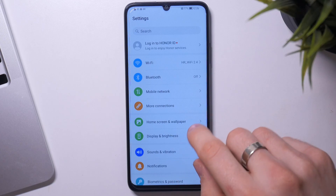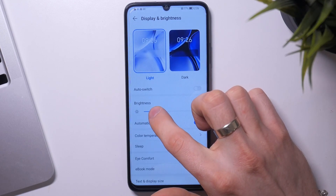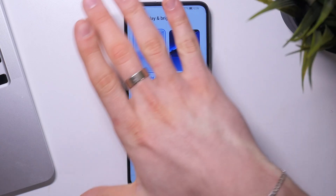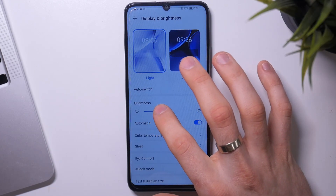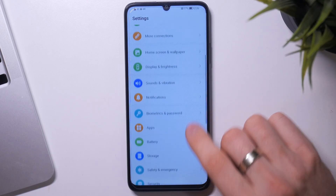Then open Settings, open display brightness, and reduce the brightness on your device. Your device has an LCD screen, which means you don't need to enable dark mode to improve battery life because it will be useless. Since there is only one LED panel behind the screen, enabling dark mode won't turn it off. So just decrease the brightness. Then scroll down and find battery.